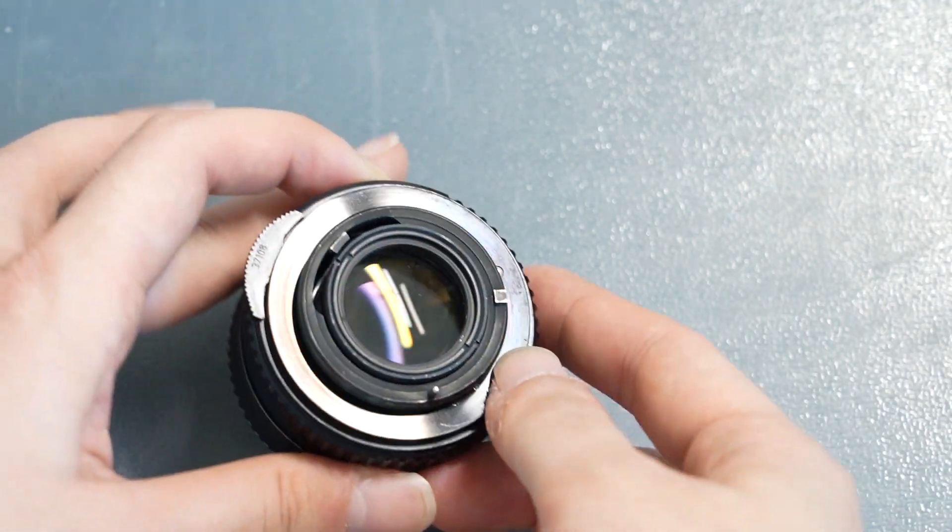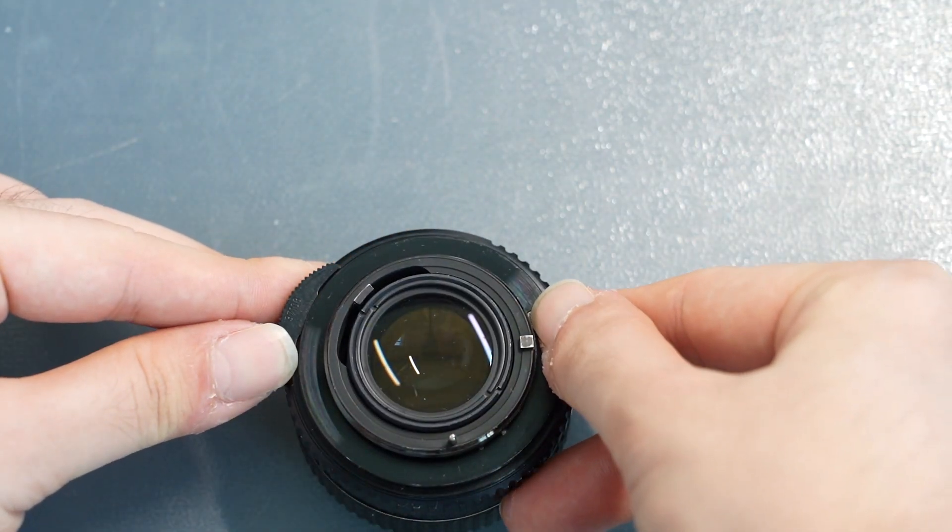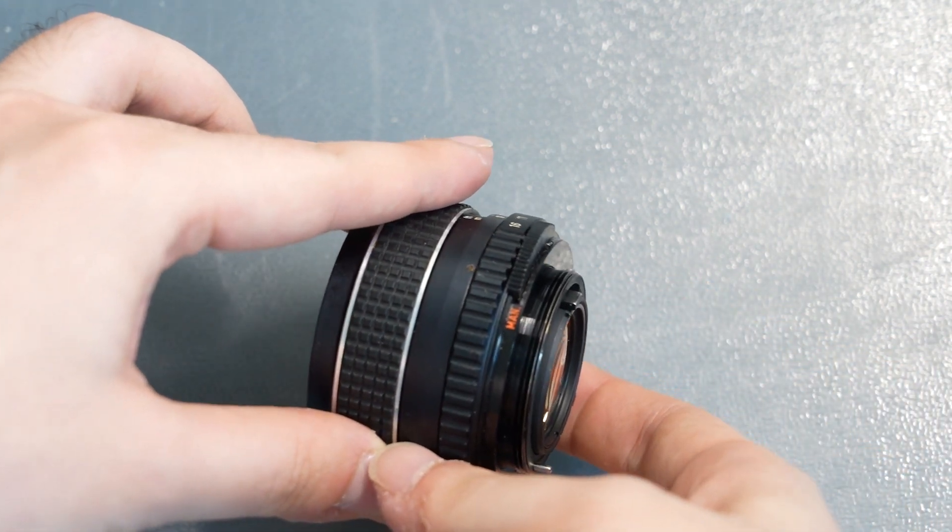To get a better understanding of how photography can be slowed down without these modern features, let's first set our lens to manual mode. This lens is known as the SMC Takumar 55mm f/1.8, a later lens released by Pentax back in the 60s and 70s. This lens actually has all the additional features that Pentax introduced to enhance this particular lens mount, but let's disable these features by setting the lens to manual mode. We push in the safety switch and click it until we see it is in the manual setting.